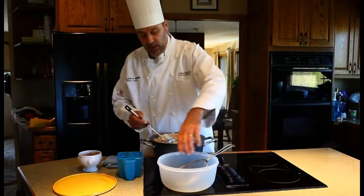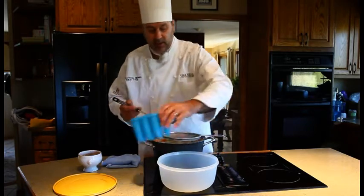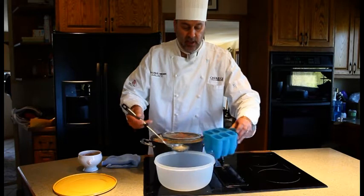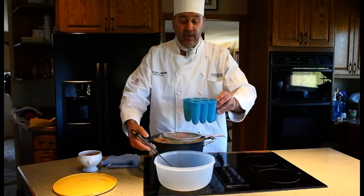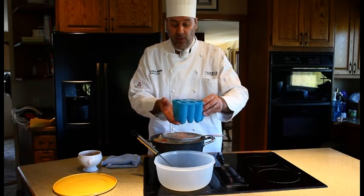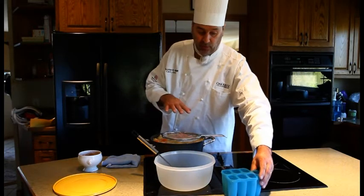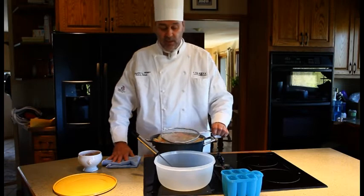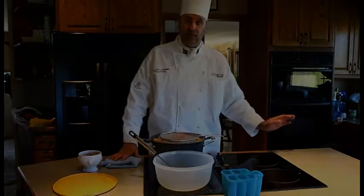Another thing I also like to do is once it's strained, take a small container and pour stock into there. Then freeze it and take out a cube at a time. If I'm going to make a small batch or a couple of sauces, I don't have to worry about this whole batch. Stock freezes very well and keeps for a couple of good months. And that's it — that's the end of Organic Chicken Stock. Thank you very much, and we'll see you later.